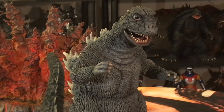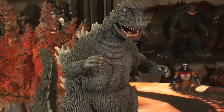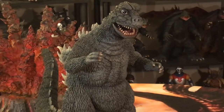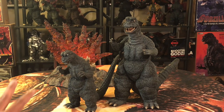X Plus did a great job with this upgrade. Unlike the 75, where I'm sure a lot of folks weren't happy with that upgrade, I can honestly say this is a great upgrade of the 67. Honestly, the 25-centimeter 67 Godzilla didn't require much of an upgrade to begin with because it looks good on its own.